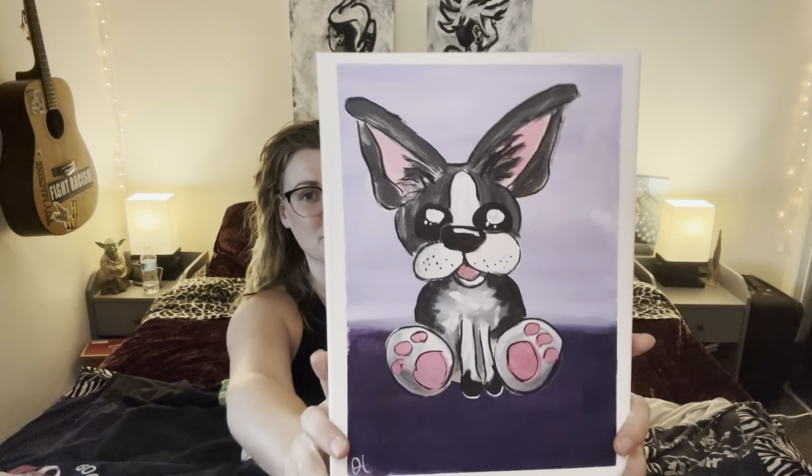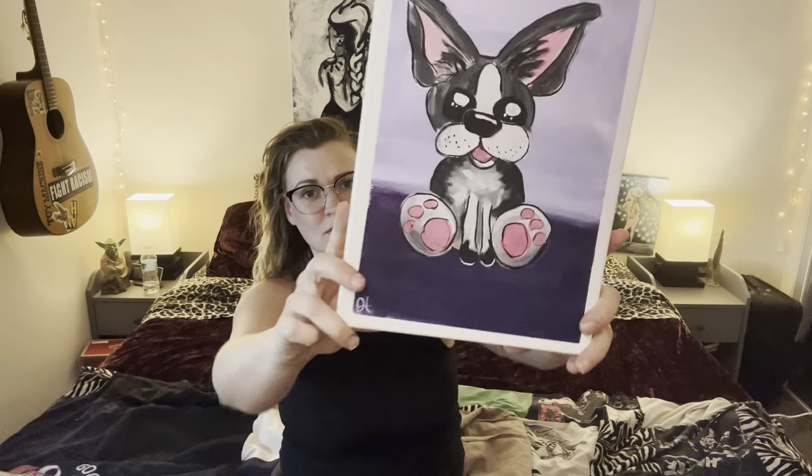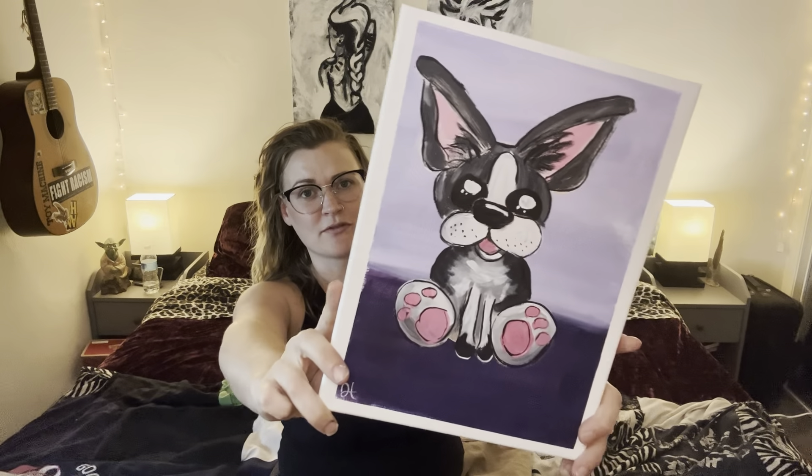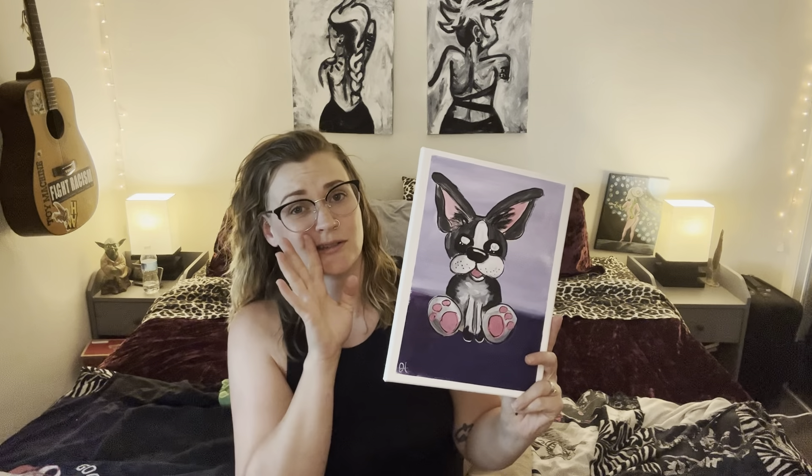Welcome, I'm Jess, your paint instructor. I make paint tutorial videos, and today we are going to be doing this one. I will have videos every Tuesday, so if you like painting and you want to do something fun and creative with your time, please don't forget to subscribe. Otherwise, gather your materials — in the description box, I have made a list for you. And without any further ado, let's get started.